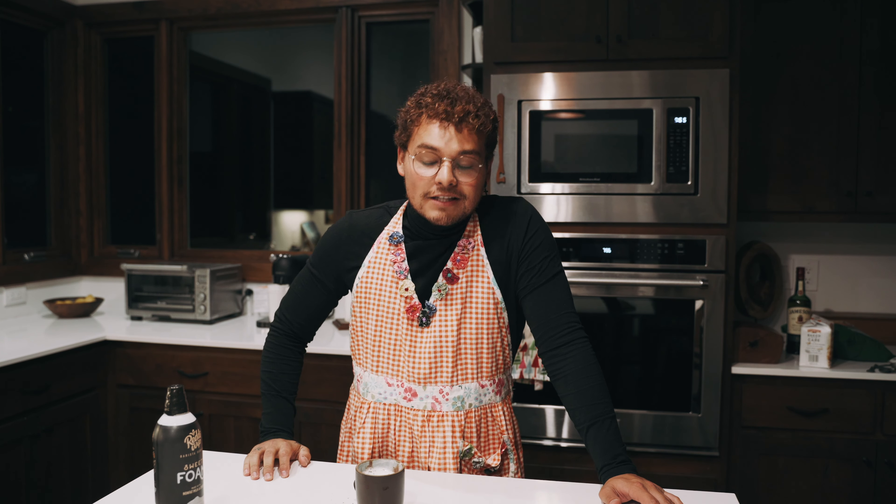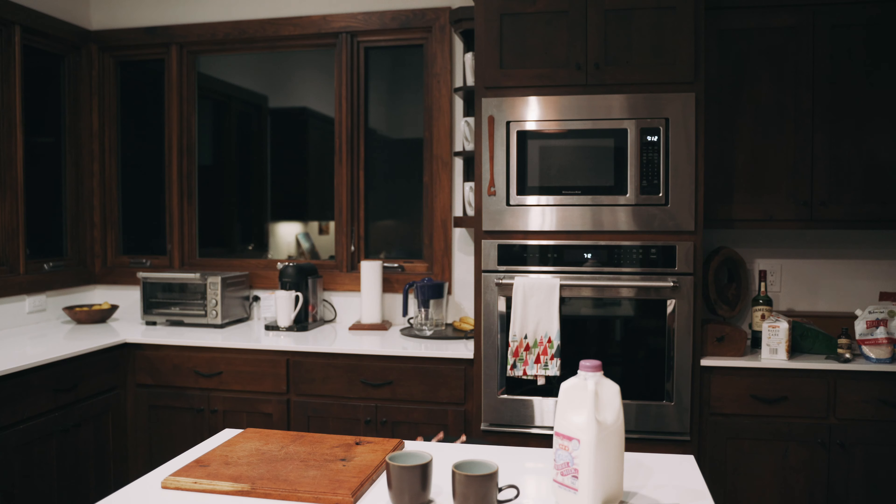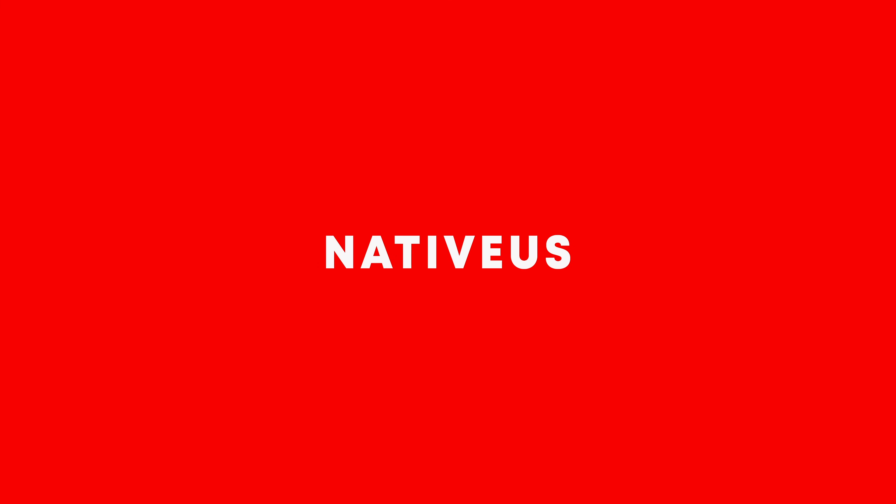Man, I cannot get over how good this is — this is wow! Hey, what's up guys, welcome to Vlogmas Day 18! Today we're gonna be making hot chocolate, but it's not gonna be just any regular hot chocolate.